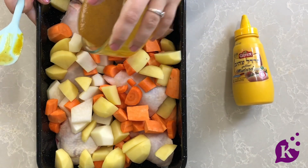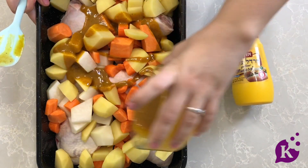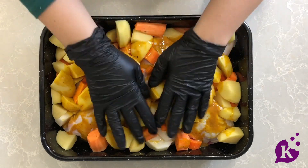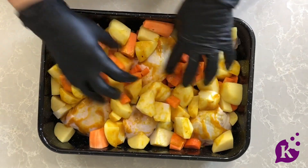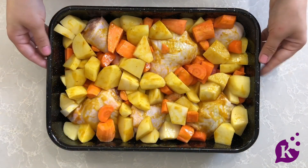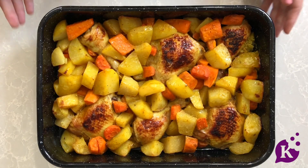Now all you're going to do is pour this all over. I like to mix it in — and remember, you have curry powder so it will stain your hands a bit, which is why I'm putting gloves on. Just give it a good mix through.